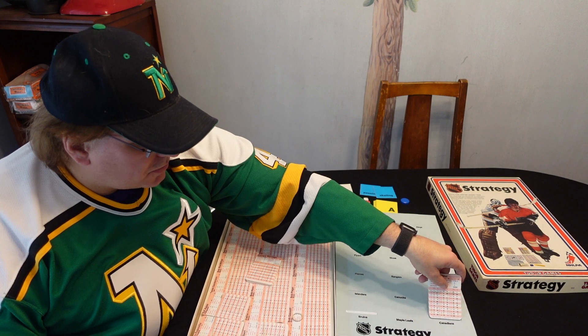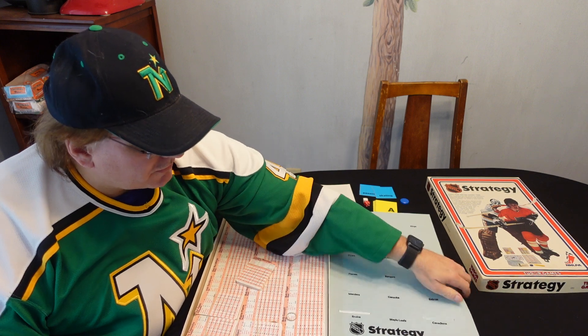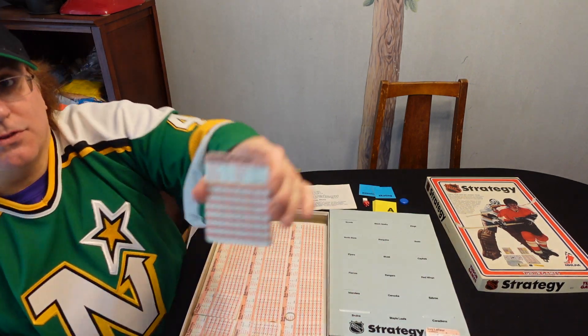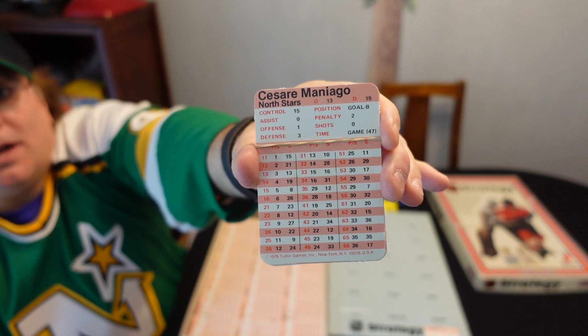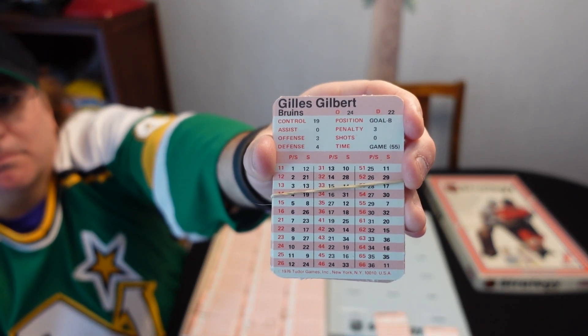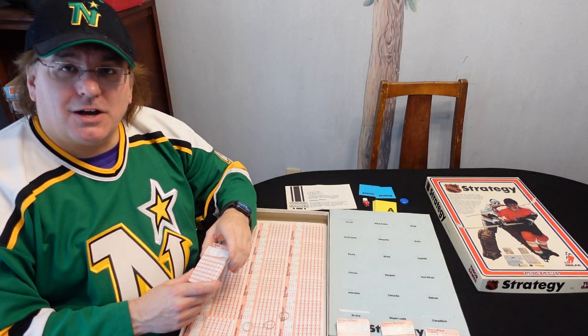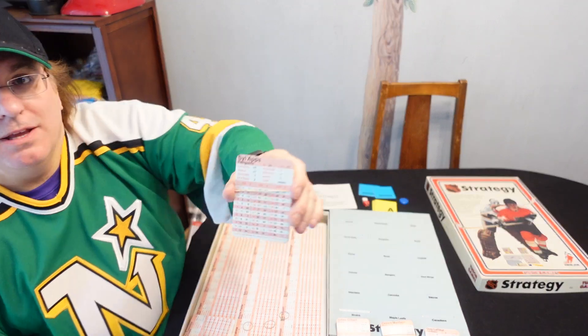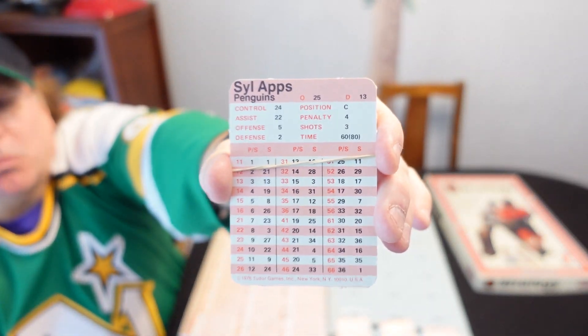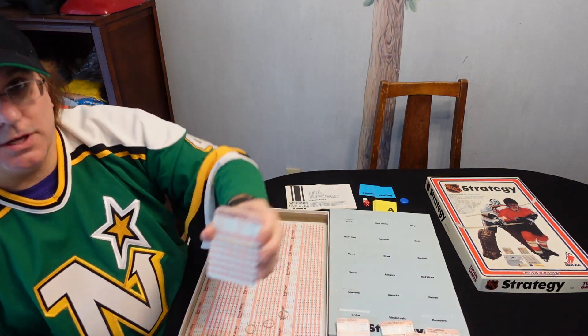I guess the Canadiens would go right here if I could stick them in the slot. The Canadiens would go there. I got Cesare Maniago and the North Stars right here. Of course they had the Bruins — it's a local family. So I asked the guy, where did you get this? He goes, we were cleaning out my grandmother's house up in the attic and they had a whole bunch of games and this was one of them. Wow, that was unbelievable. And then I got the Blackhawks here with Tony Esposito. So these are some of the cards.